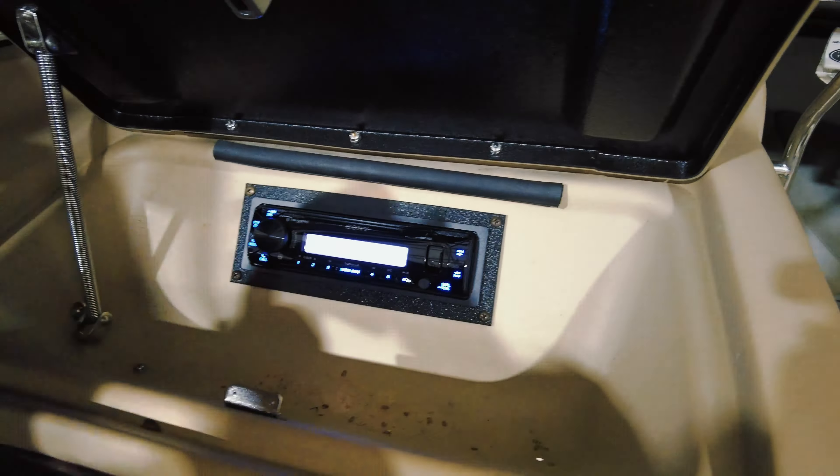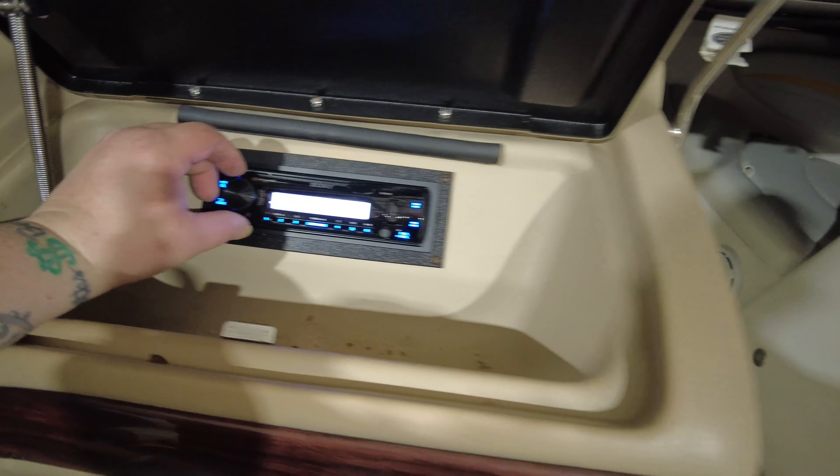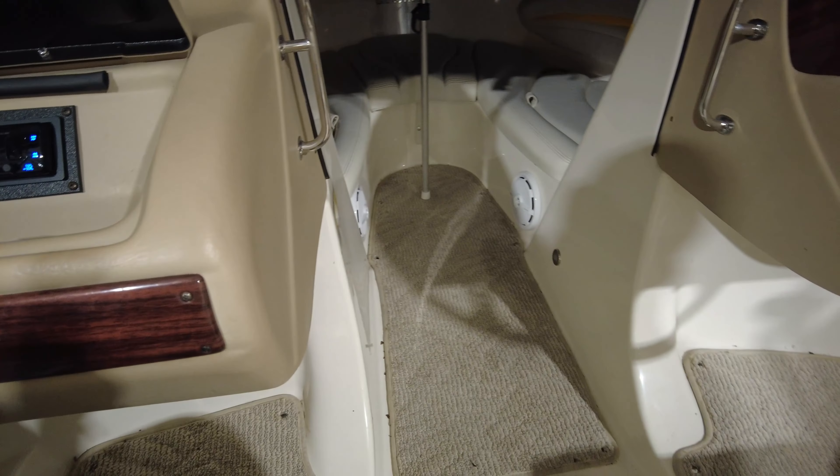Here we have the Sony radio and I'll go ahead and play some music. I'll play my own soundtrack of course, because it just makes life easier without having to deal with copyright.